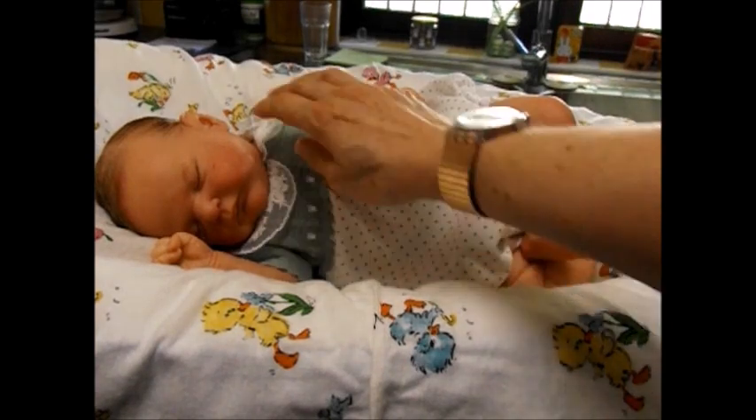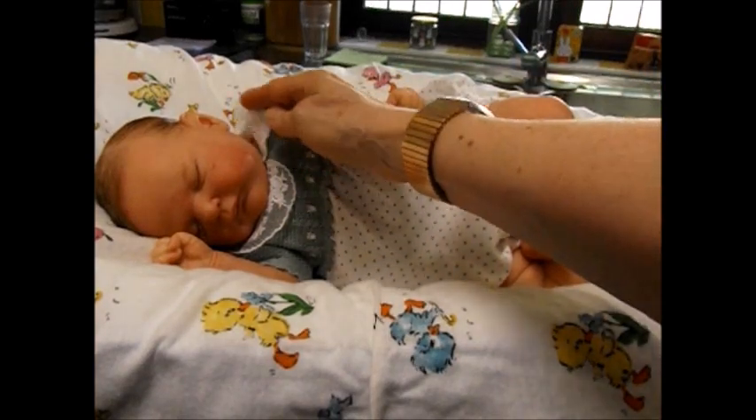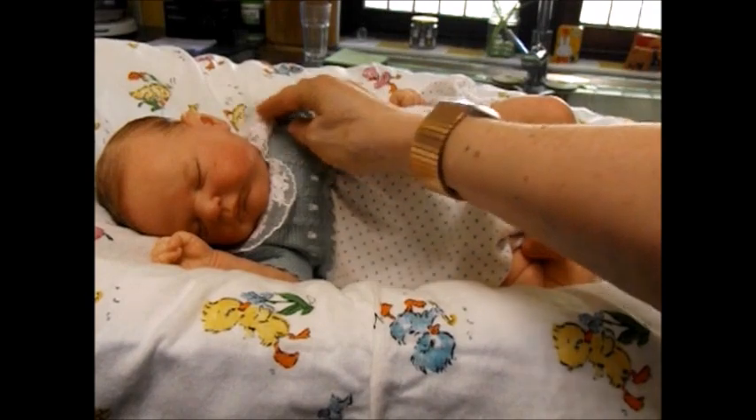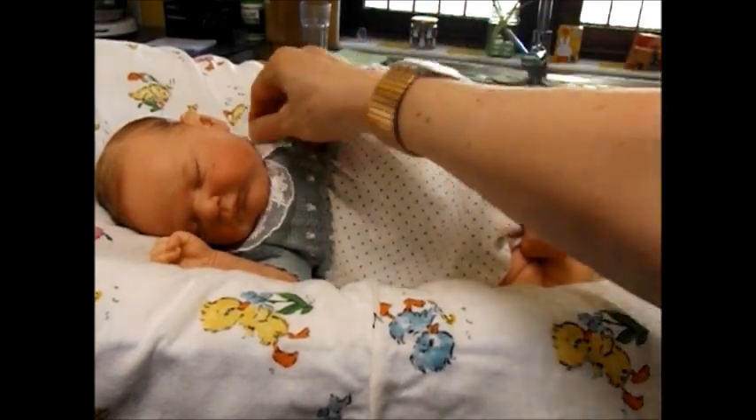The collar is actually just part of her bodice suit that she's wearing underneath - you don't have to have that at all. It's just that I love collars because the edge is just a lovely finished edge. You can have it without, but I fancied the collar.